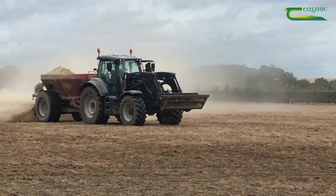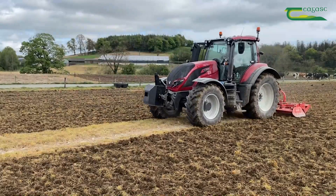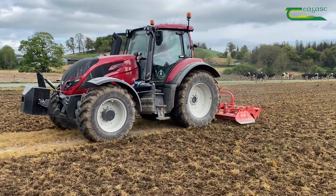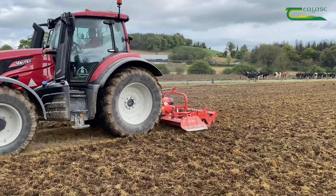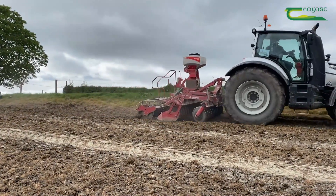In terms of method of establishment, a week after spraying off with Roundup we applied two tonnes per acre of ground limestone. Three to four days after that we used one run of a power harrow to break down the seedbed, and a one-pass system was used to sow the seed. We applied three bags of 10:10:20 per acre after that and it was rolled.